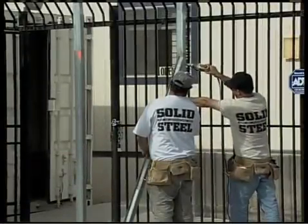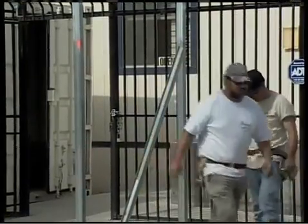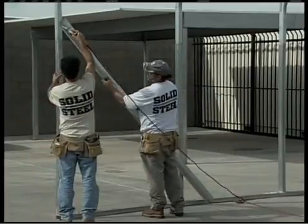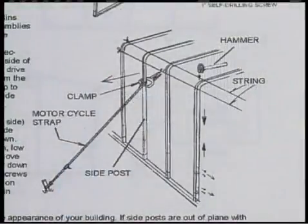To do this, first check the front and back roof and wall assemblies to make sure they're plumb. Do this with a level on the verticals that go up to the side bend. If adjustments need to be made, drive a wooden or steel stake into the ground about eight feet from the building. Then use a motorcycle or ratchet strap to pull the sidewall plumb, and place a clamp on the sidewall so the ratchet strap doesn't slide down the wall.